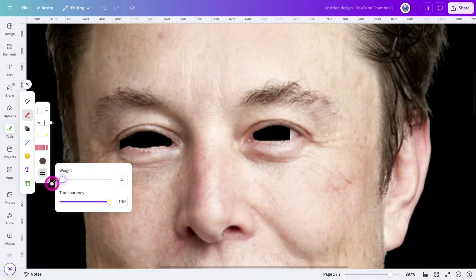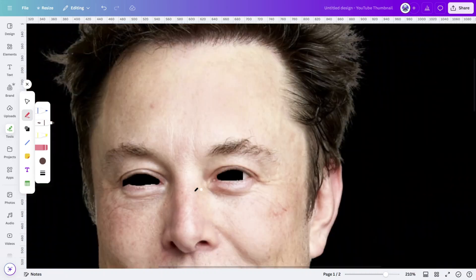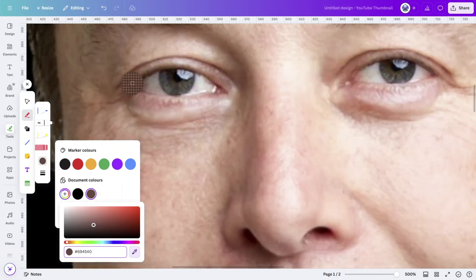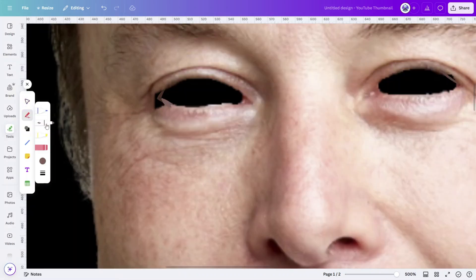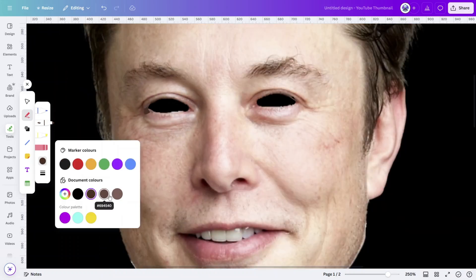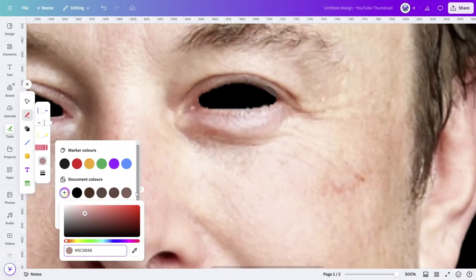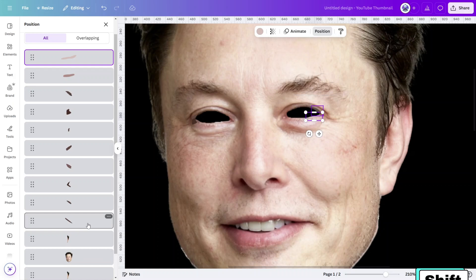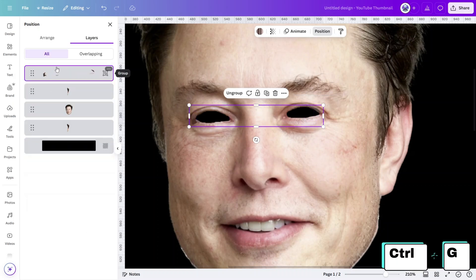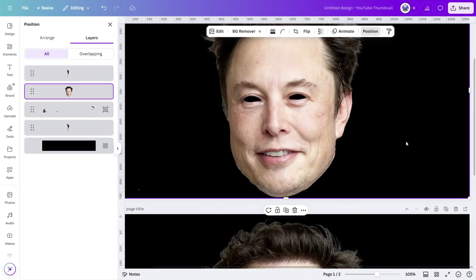Set the weight to one, then draw over the area that requires attention. Resample any colors if needed and fill in other areas. Crop out the bottom layer and fill any gaps that were missed. When you're happy, open the layers panel, select all of the pen layers and group them together, then move them behind the subject layer. It's still not perfect, but it should be enough to make the rough areas unnoticeable.